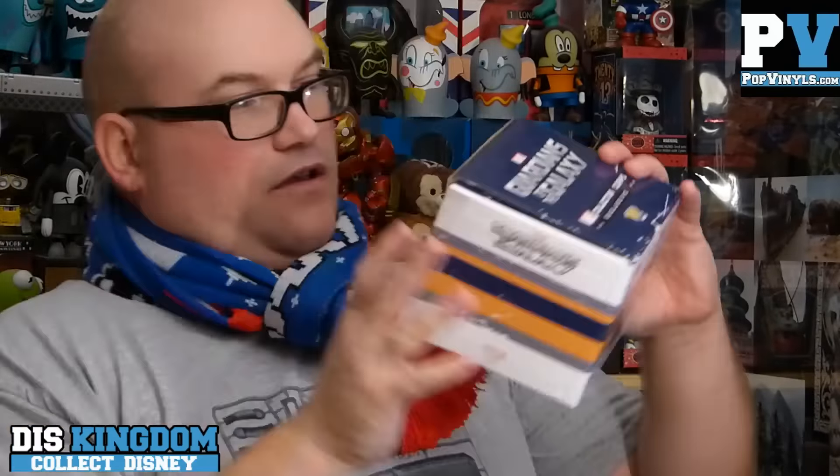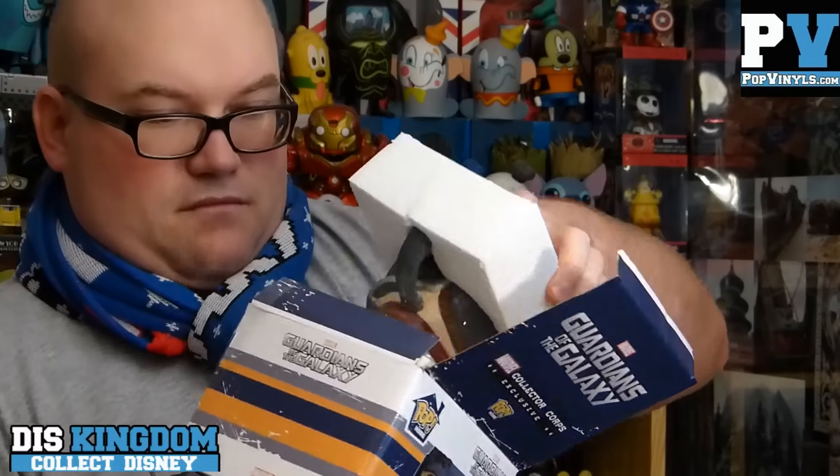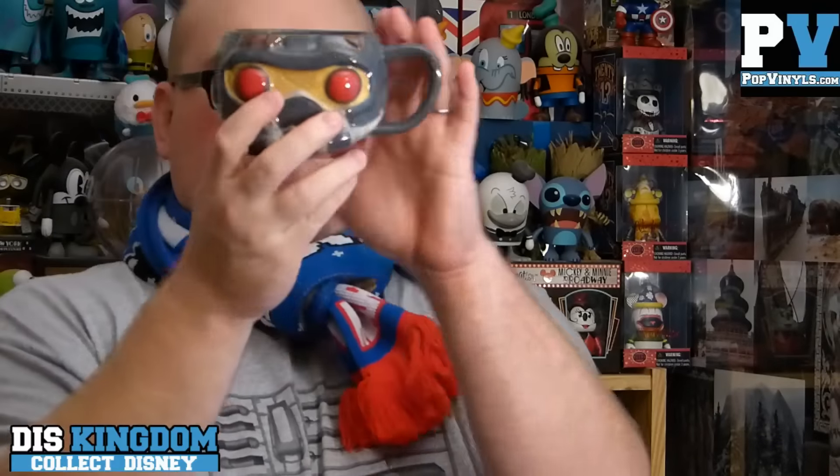Here we have a Pop Home Guardians of the Galaxy Collector Core exclusive mug. Let's open this one up — it's nicely packed in styrofoam. And here we have a huge Collector Core mug with Star-Lord on it. The lip is right where you need it for a cup of tea. I will definitely be using this one — it's going into my mug rotation. Couldn't get more British than that.